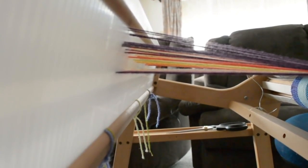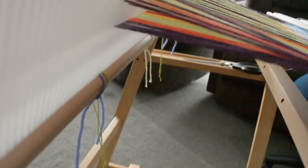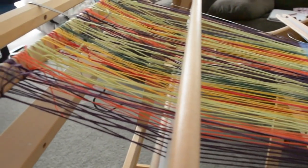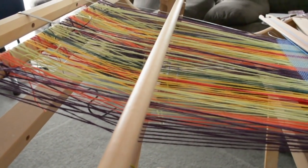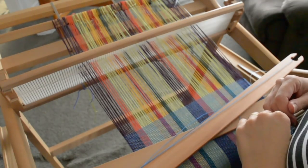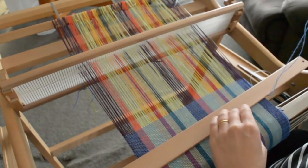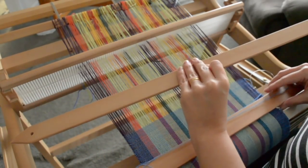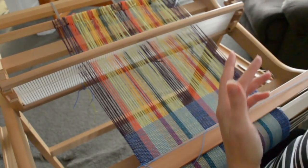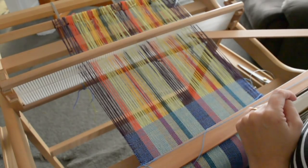So many of the top threads are just coming down and wanting to join up with the bottom threads. I really want to use the rest of this warp — I know it's only a little bit, but still, we pay for these threads and we want to get the best out of them. It's the down shed that's causing me the most trouble, so that's the one I'm going to focus on. I've got a pickup stick here — even though I'm not using it to make a pattern, I'm just doing plain weave — I'm going to use it to clear this shed.